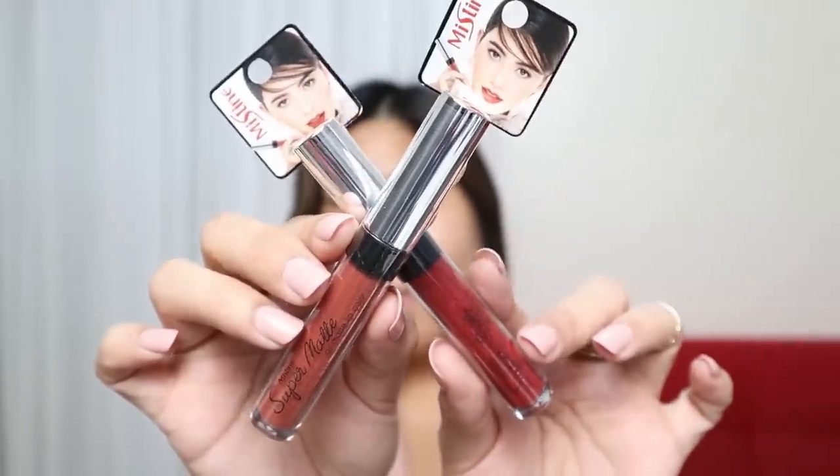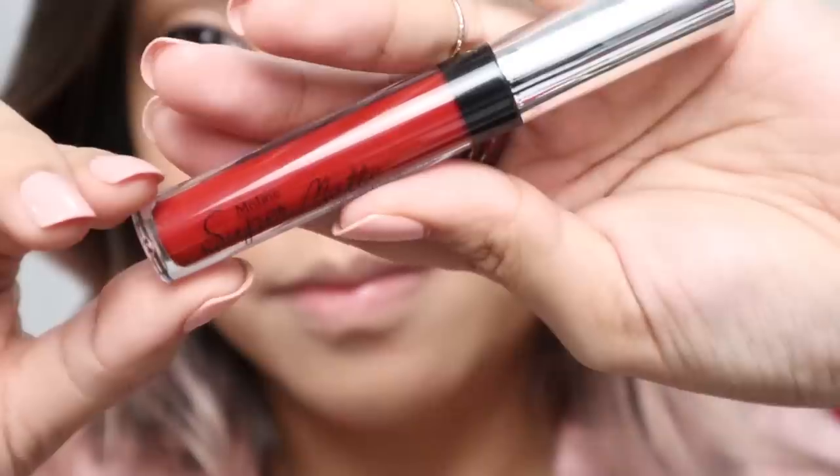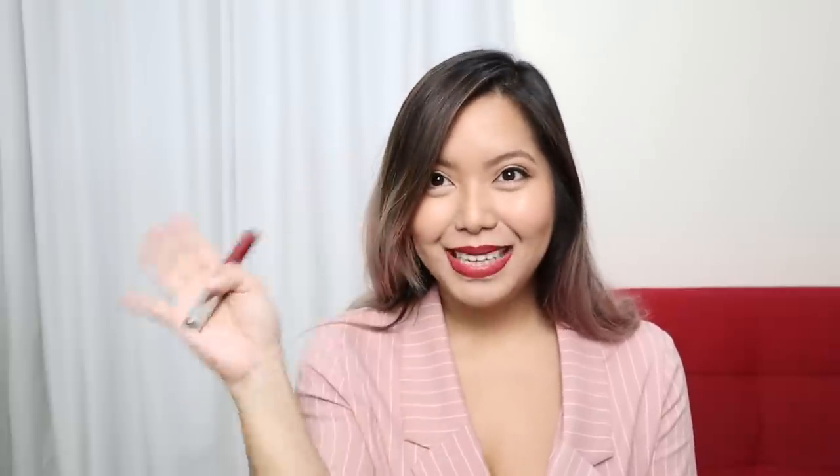Next, I have the Super Matte Air Matte Lip Color — Php 229. It's an airy liquid lipstick that provides full coverage with a quick-dry matte finish. Since we kept everything so simple, I wanted to keep that girl boss look by using a red lip color. As I was applying it, it felt super light on the lips — super pigmented but glides on beautifully. Airy matte is exactly the right description. The finish is completely matte but feels very comfortable on the lips, with no transfer at all.